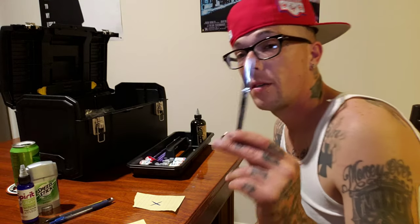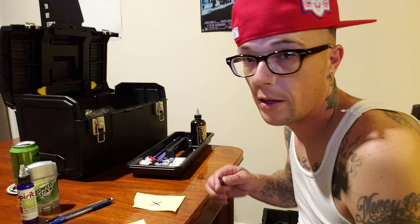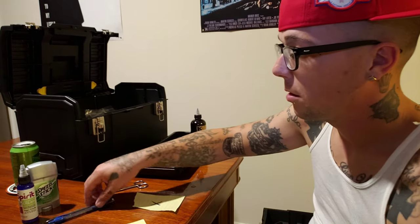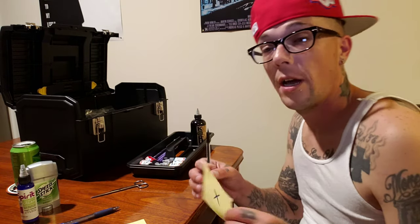You'll need a pair of scissors — if you don't have them you can just tear your design, just be careful. You'll also need a pencil, a pen, and then another sheet of paper.